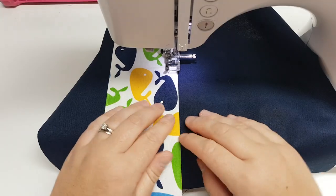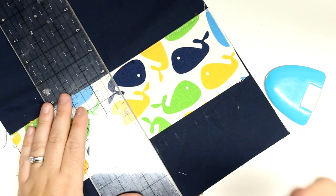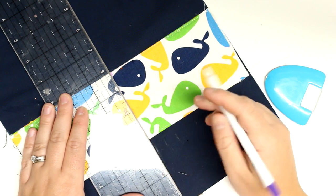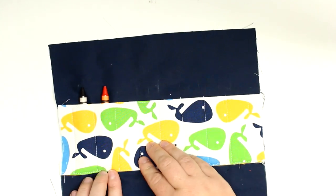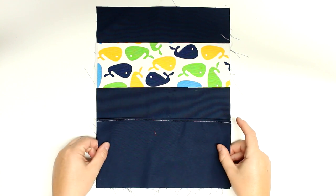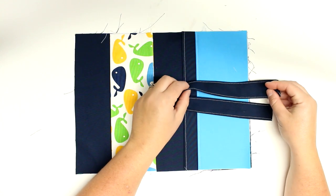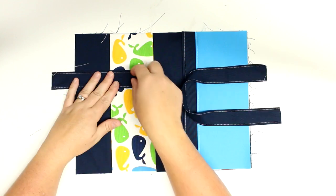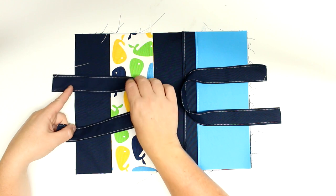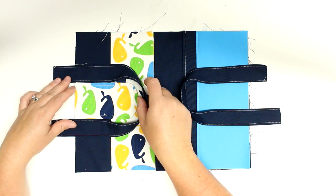Now I'll start placing all the pieces. First, place the crayon piece on the lining about two and three-quarters of an inch down and sew the bottom edge to hold it in place. Then measure from the center — one inch from the center away — which leaves about a half inch on either side — and sew all the little slots. After that, take the slip pockets, placing the large one first and then the smaller one on top with the folds on the inside, making sure all raw edges are lined up.